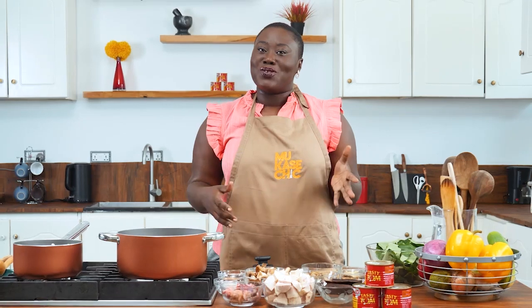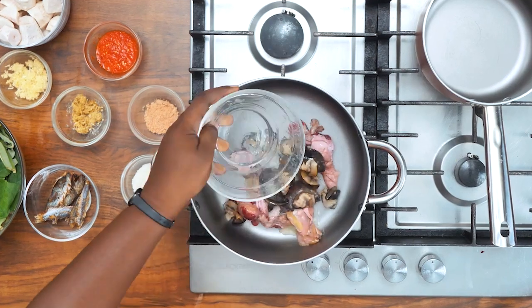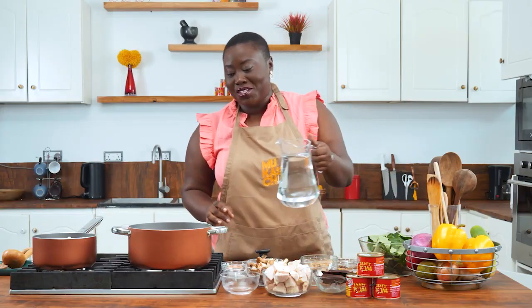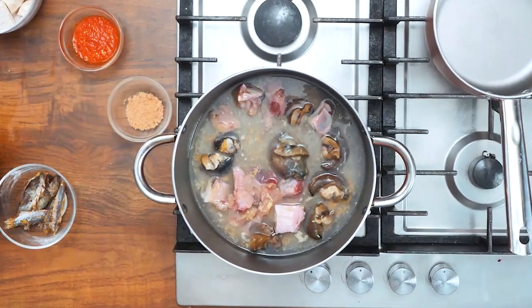The easiest part about Ntohuru is that it's a one-pot dish, so it makes it super easy to cook. We're going to start steaming our proteins to allow flavor. There goes in my beef, my washed snails, grated garlic, grated ginger, salt, and water. Allow your proteins to cook until soft.